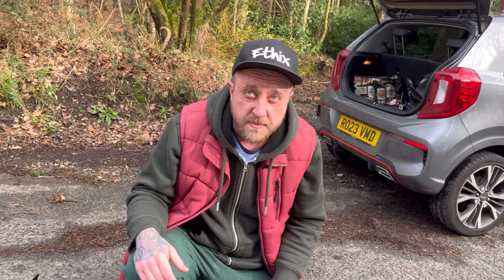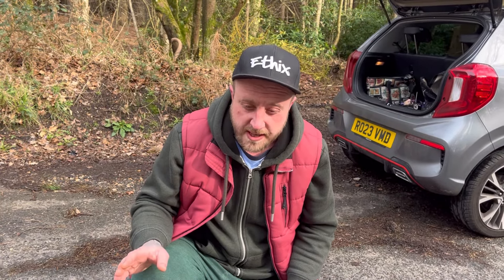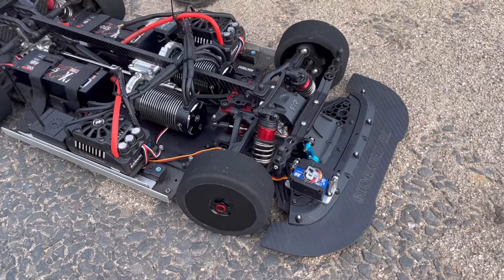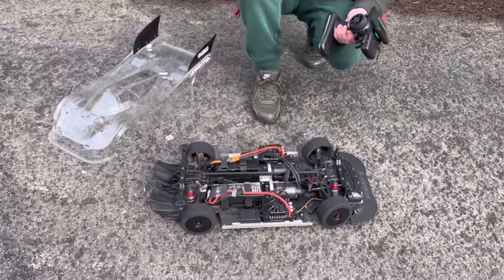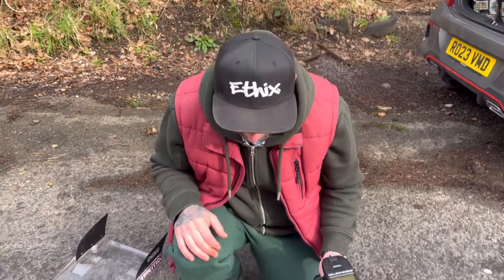Phil, we said I'd pull you up if you say 'essentially' again! Phil insists he won't say it much - but here's the proof: essentially, essentially, essentially, essentially. Ultimate proof that Phil does say it. Phil agrees to say 'basically' instead for the rest of the video.